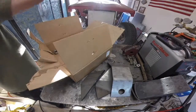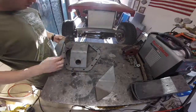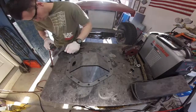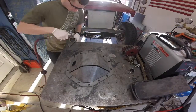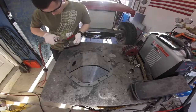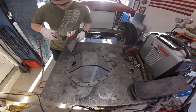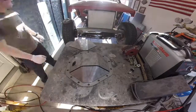Once I got everything out of the box I went ahead and just mocked up all the fitment on everything to make sure I can figure it out. Then I went ahead and started taking off all the mill scale so when I'm trying to paint it I'm not trying to get in all the cracks. Prepping it for paint will be a lot easier if I go ahead and take care of this now, and it will also help with the welding process.